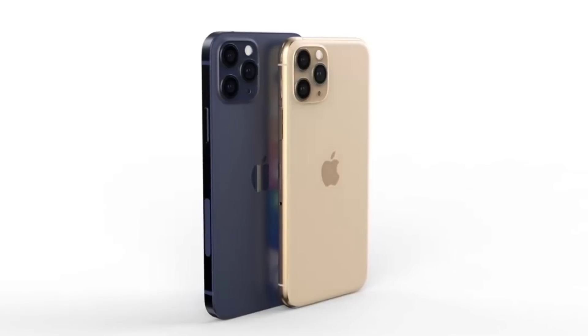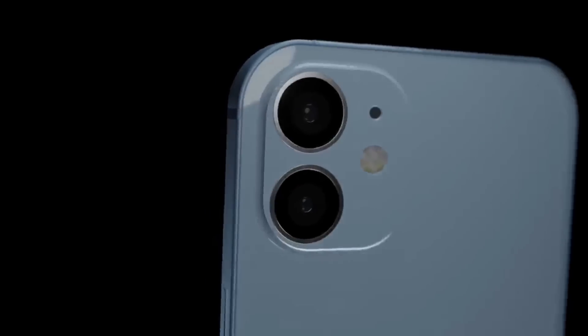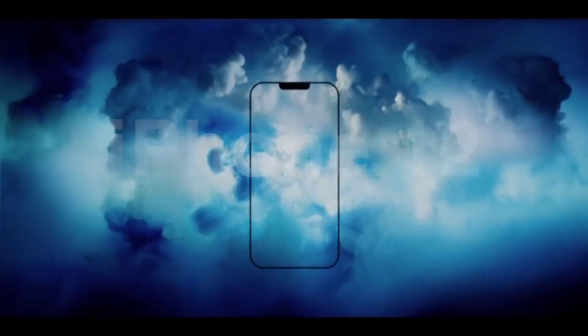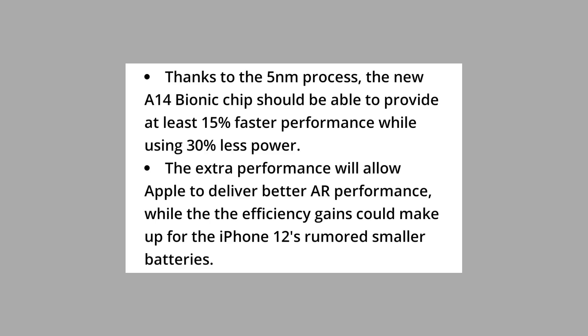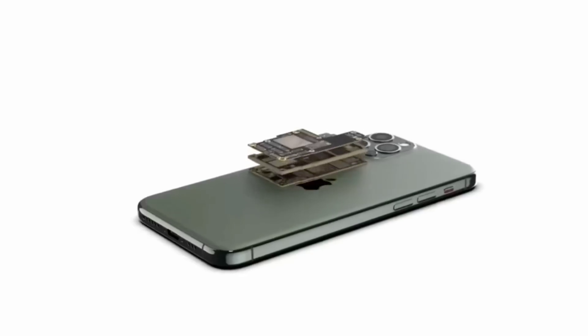TSMC is the manufacturer of Apple's chipset, and they have started production of the A14 Bionic chip. For the first time in the entire industry, it is going to be a 5nm process. Apple's current A13 Bionic is a 7nm chipset, so the architecture is shrinking by 2nm with a more optimized processor. The A14 Bionic is expected to give 15% more performance than the A13 Bionic while consuming 30% less power.